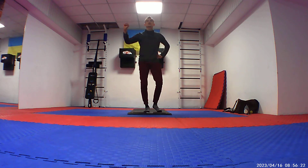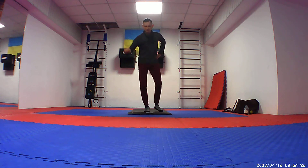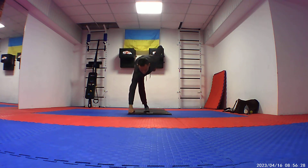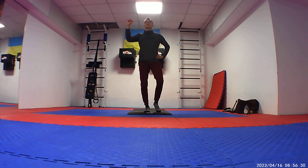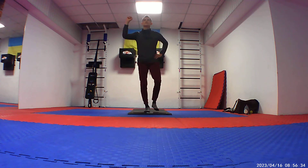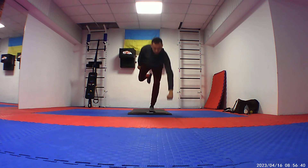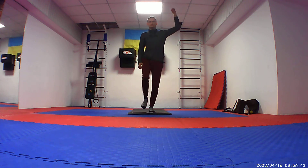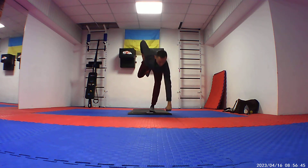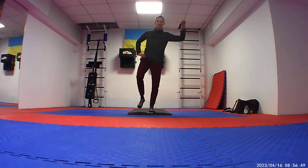And balance. When we are going to move — well done. Now we are changing to our left hand up, and we are touching the floor. And when we are going to do it, it will be really great.